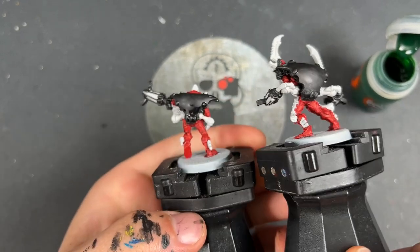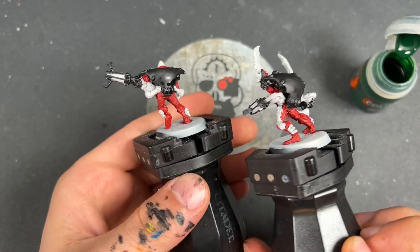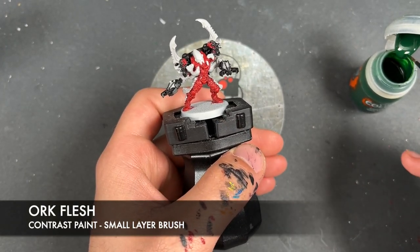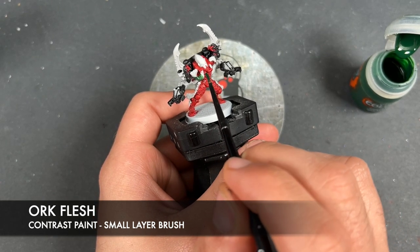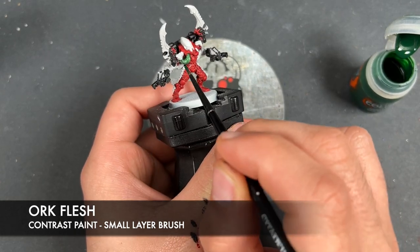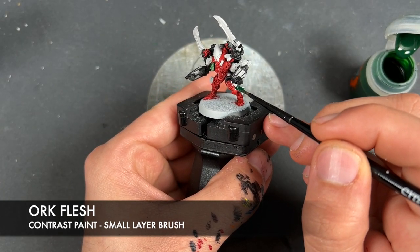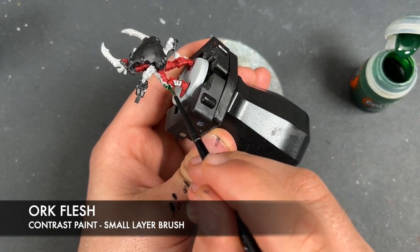Now those back plates look rough, but that's okay, because what we're going to do is fix them — we're going to take some Black Templar and paint over all of our Basilicanum Grey areas. And as you can see, once that Black Templar goes on it absolutely covers it over nice and lovely — there's a nice uniform black. With that Black Templar applied, we're going to move on, and the colour we're going to be using next is Orc Flesh, which we're going to use for all the tassels and any little hanging Warp Spider trinkets.